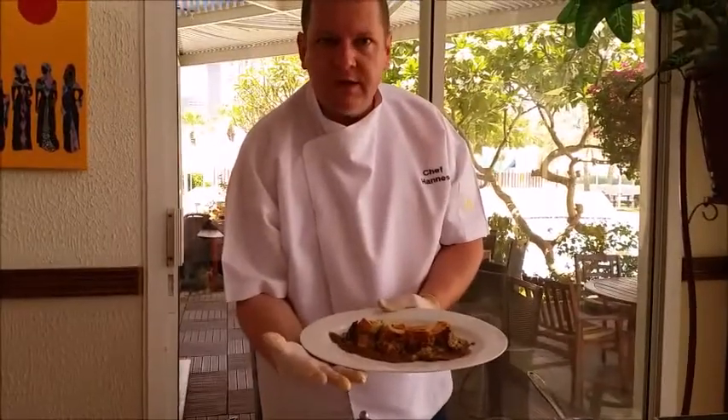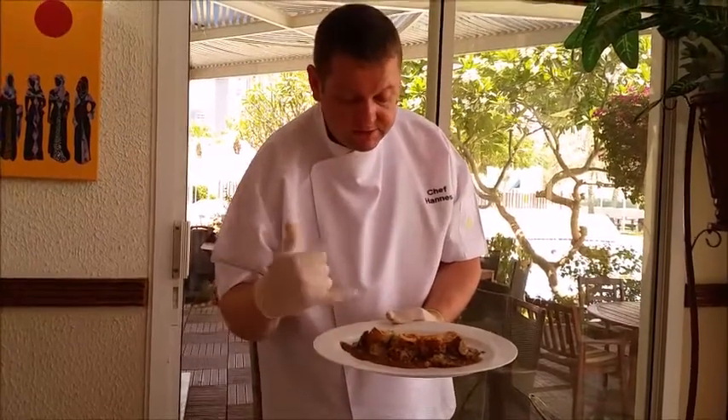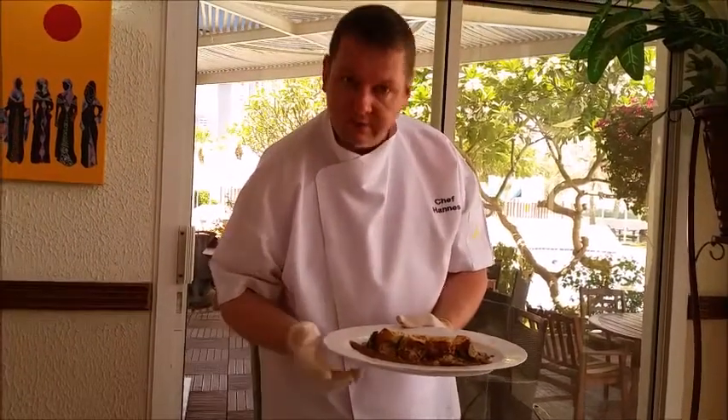Tomato mozzarella filled chicken roll with pesto risotto, zucchini, and gravy. See you next time!